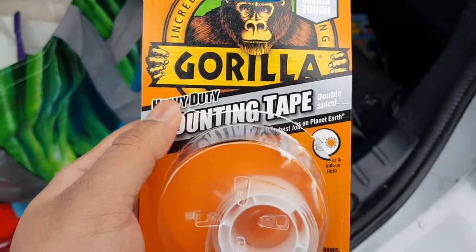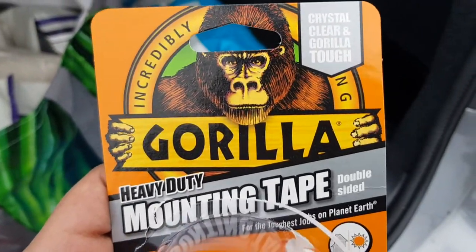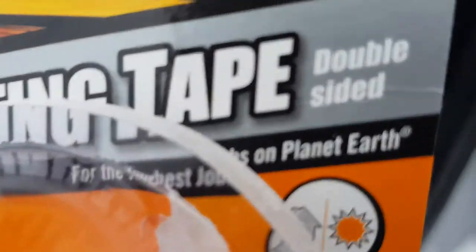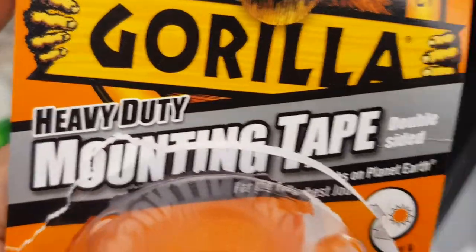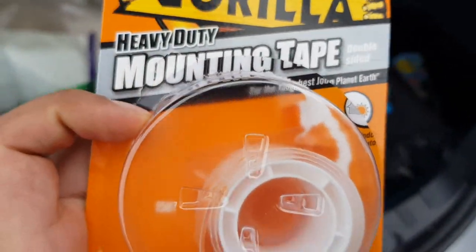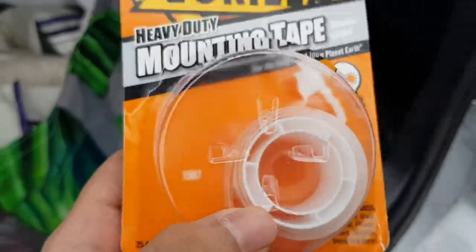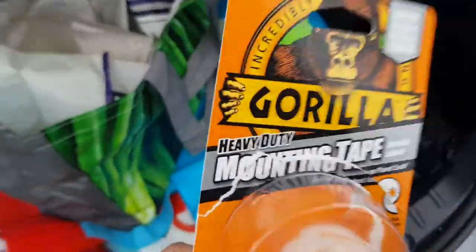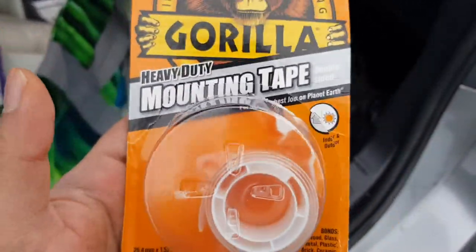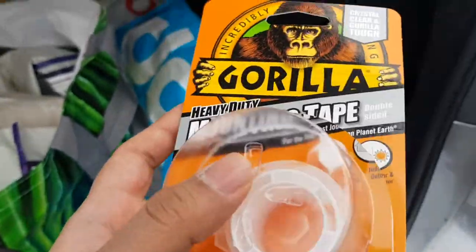I decided to use this Gorilla Heavy Duty Mounting Tape — it's a double-sided tape. Make sure you use this; this is proper stuff. They don't joke around with Gorilla products. I use this heavy duty mounting tape to fix my spoiler to the car, and I recommend you use this product too if you're looking to get a spoiler for your car — any BMW, Audi, Mercedes, whatever car you want.